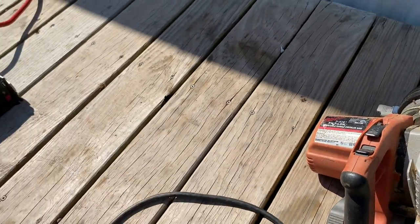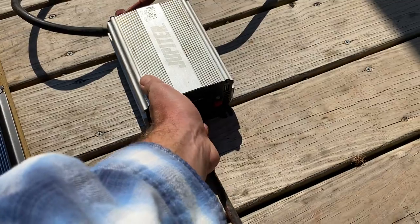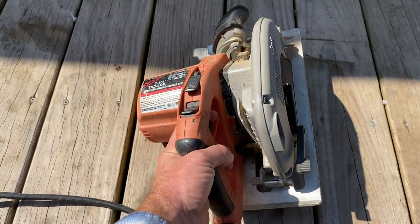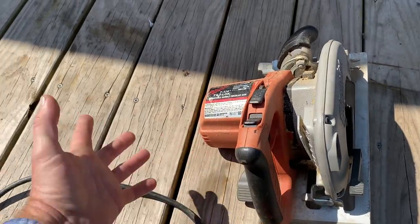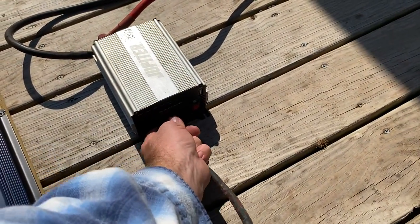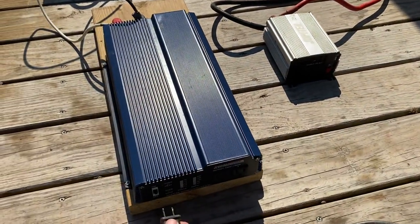Now what we're going to do is plug it into the small one first. This one actually surprised me — I already did this and it actually kicked on. That was a plus, so that's a pretty good little power inverter right there.